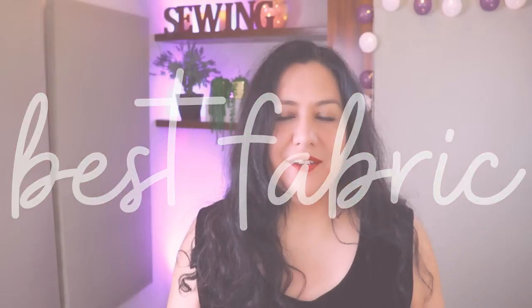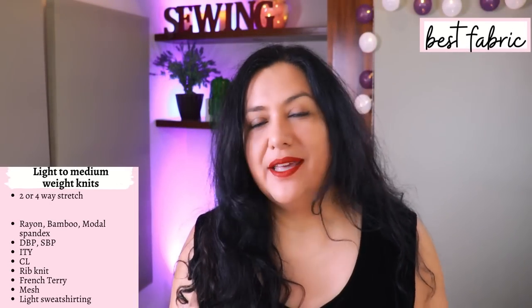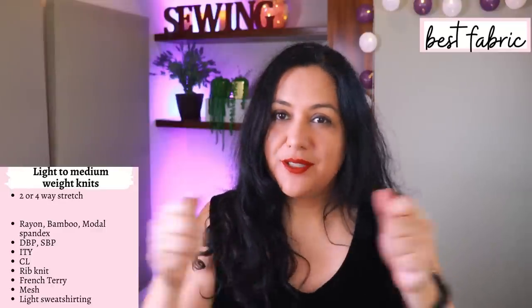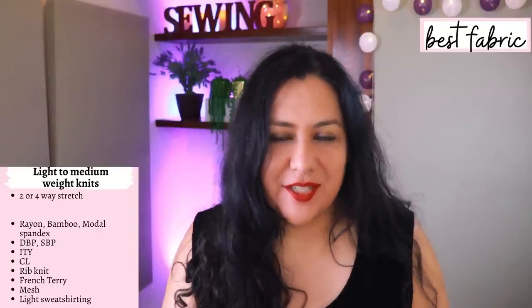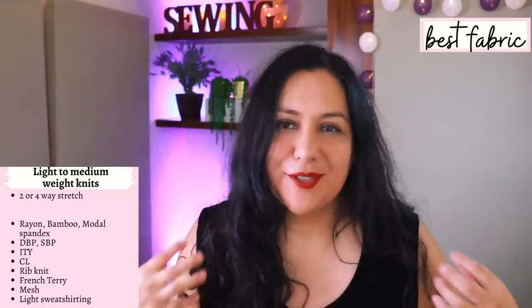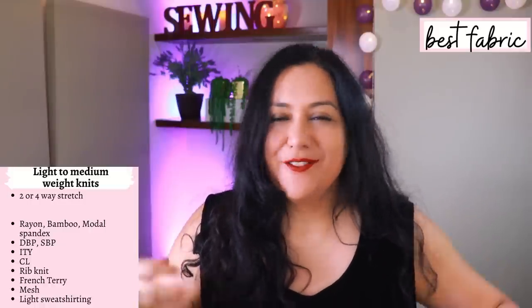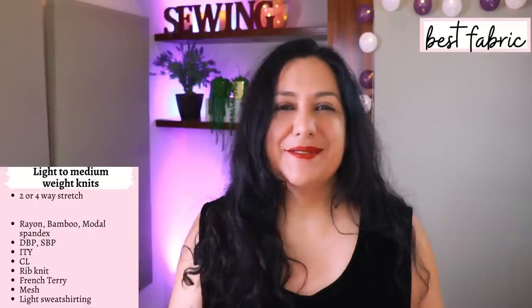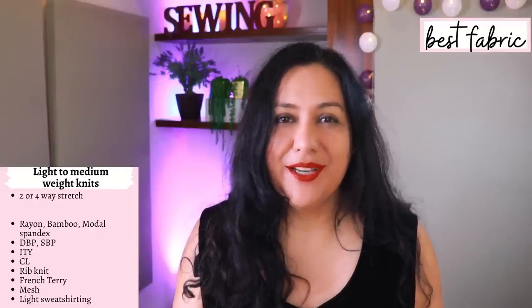For the Carefree Tee you need knit fabrics that could be light to medium weight. They don't need to stretch that much — actually you can use ones that only stretch horizontally. If you don't have any vertical stretch, don't worry — it'll work because the fit is just so generous, so you don't need that vertical stretch for fitting purposes. Even if this is a dolman, it's still nice and roomy.